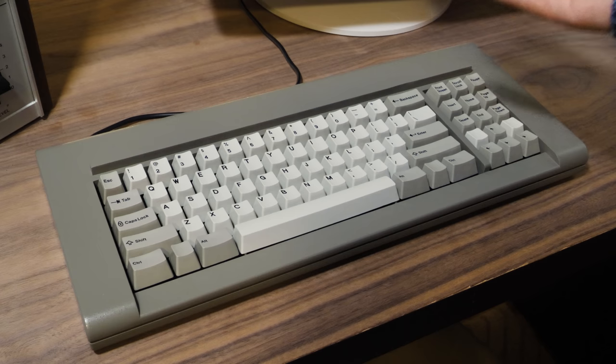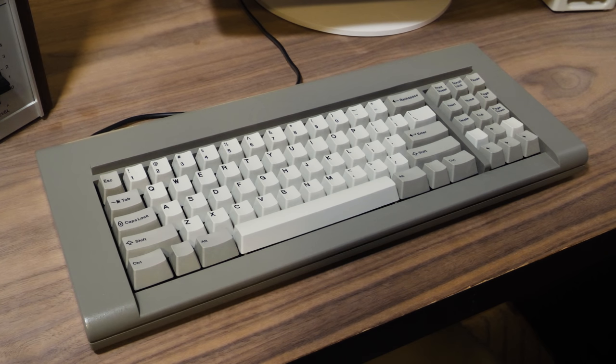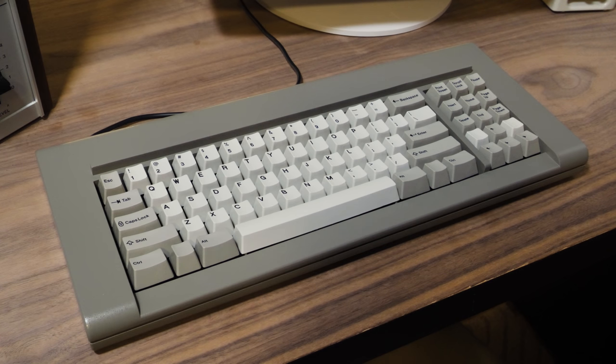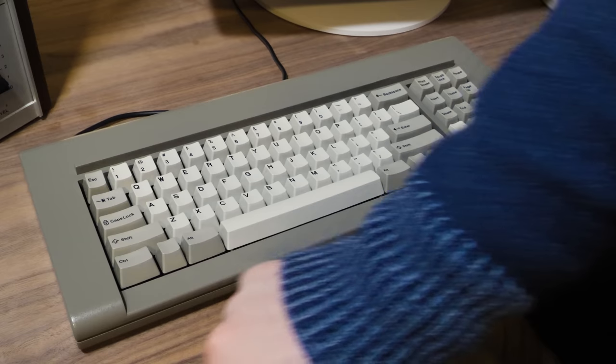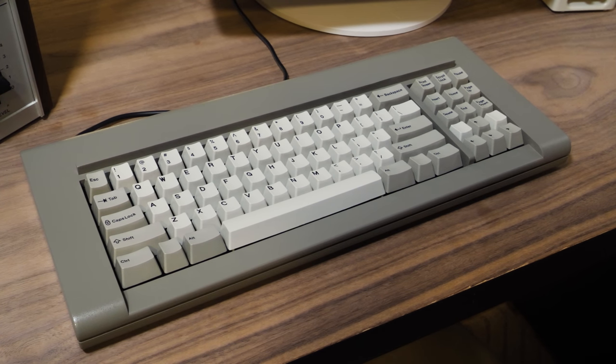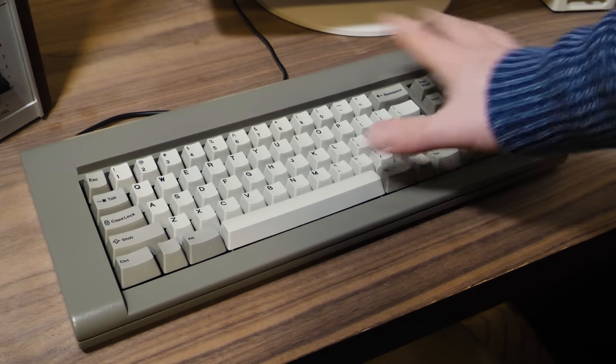All these little things added up and I don't want to use it on my main computer anymore. I'm absolutely going to use it on other machines - right now it's plugged into a Windows 98 PC. USB works fine on everything I've plugged it into, Macs and PCs. Is it worth around 400 dollars? Probably not - if I'm honest with myself, I wish I'd waited for another revision with a layout I'd prefer as a daily driver.